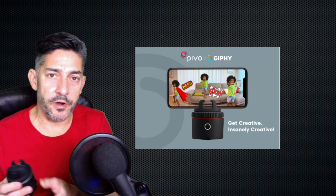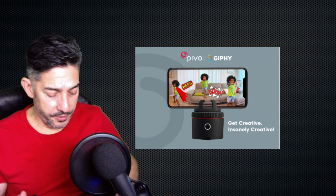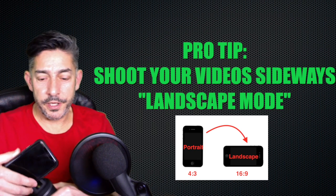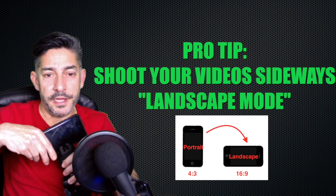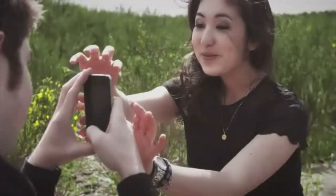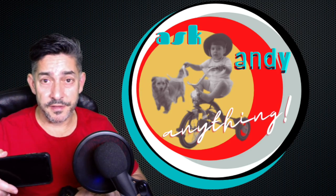When you buy Pivo, you download the app, and that allows you to Bluetooth set it up so that when you have it on a tripod, always put the phone in horizontally. A lot of people like to take their videos vertically for Instagram and things like that, but when it comes to editing it looks unprofessional. It's called landscape when you turn it horizontally, and portrait mode is vertical. For pictures it doesn't really matter, but when it comes to shooting video, always have it in landscape mode.